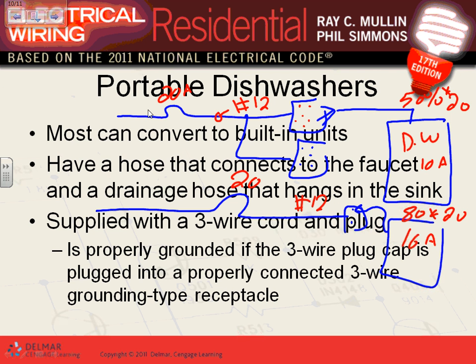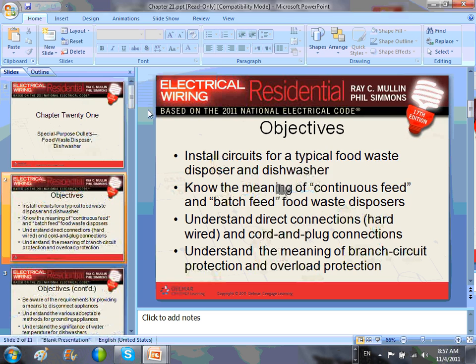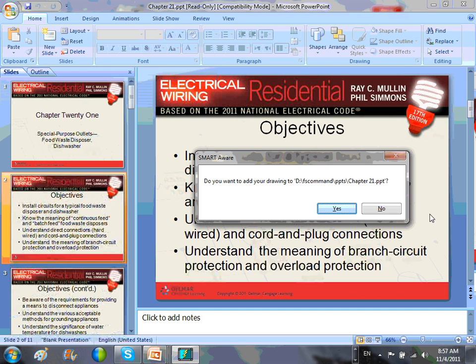To recap: if you have a garbage disposal in a dwelling unit — 20-amp circuit, dedicated circuit, done. Dishwasher — same thing. What you guys did was a multi-wire branch circuit and fed both of them from it.